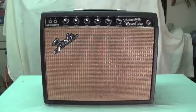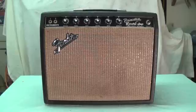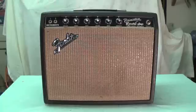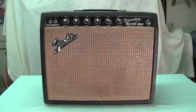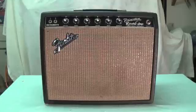Greetings out there in YouTube land. Today's video is going to feature the Princeton Reverb amp, one of the finest amps in the history of mankind. You could say it's the little brother of the equally famous Fender Deluxe Reverb, except that it lacks one of the features the Deluxe Reverb has: an adjustable bias control for the output tubes. In this video, I'm going to show you how to convert the Princeton Reverb amp to an adjustable bias control just like its big brother, the Deluxe Reverb.